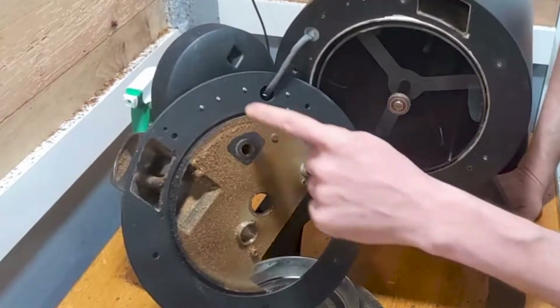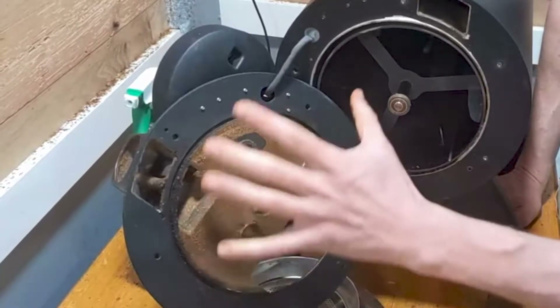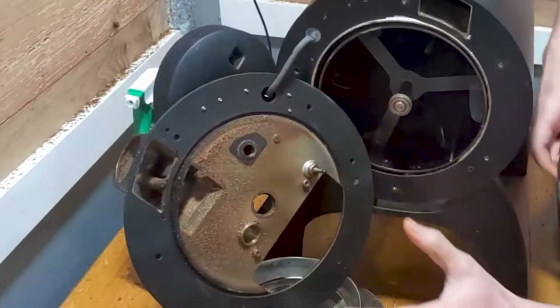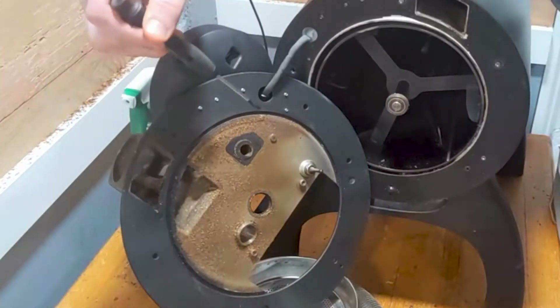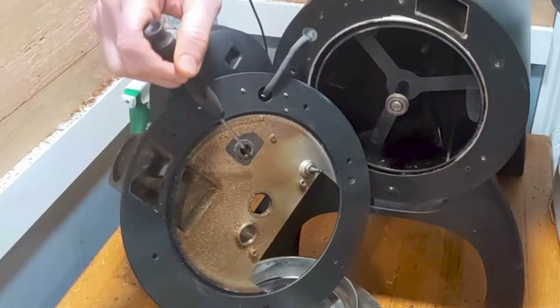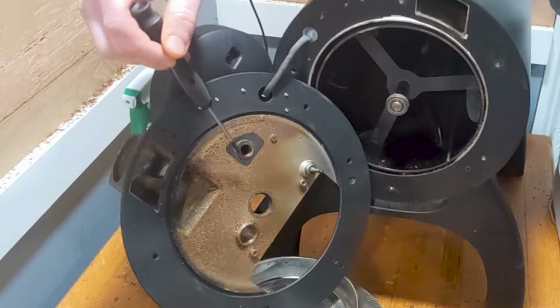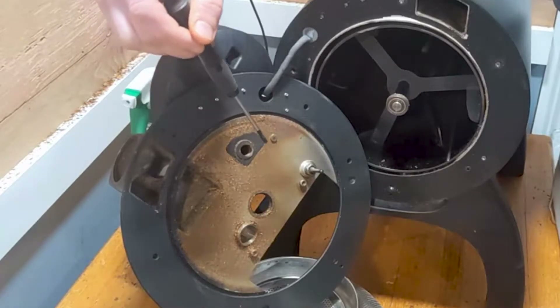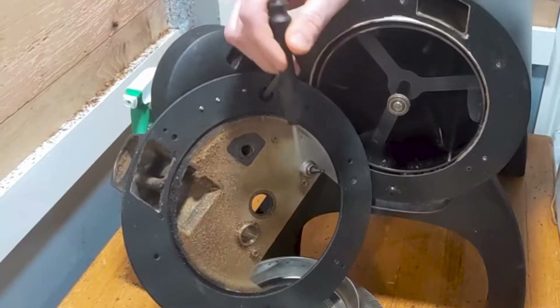I'm going to focus on cleaning all the oil and dirt grime that has built up all around the sensors of this faceplate — also where the beans enter the roaster — the infrared sensor and the thermocouple that senses the bean temperature.